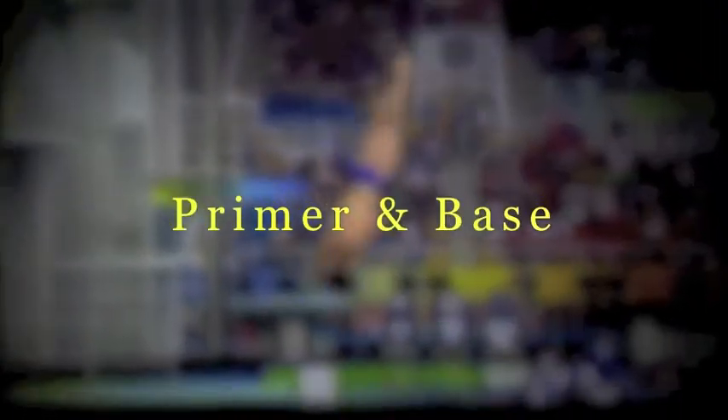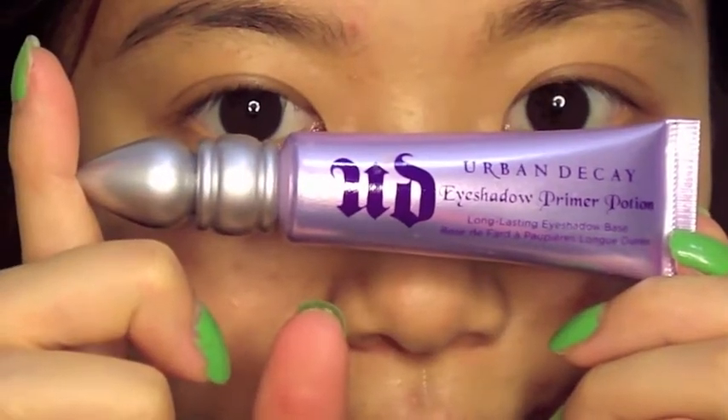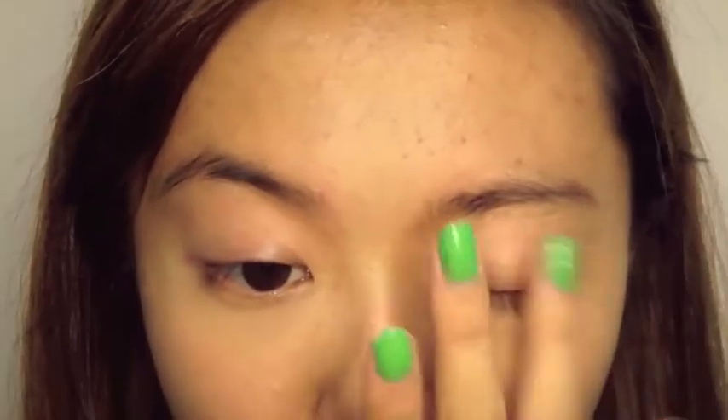Celebrate the bronze medal at the London 2012 Olympics with this makeup tutorial. Just like how the athletes have to warm up before their race, we're going to prime our lids before we apply the rest of our makeup.